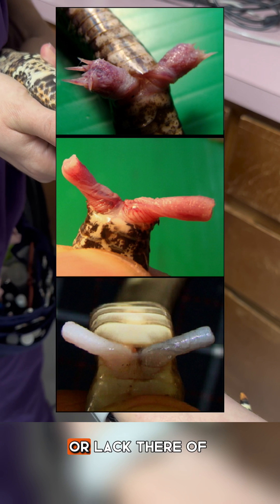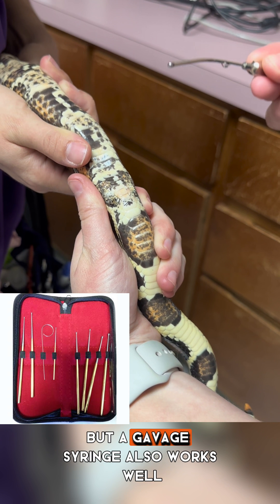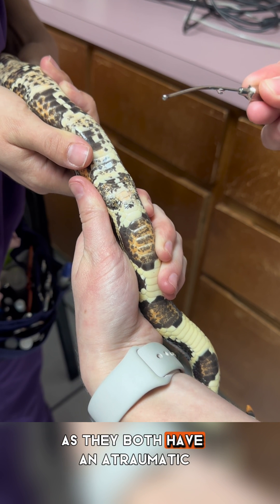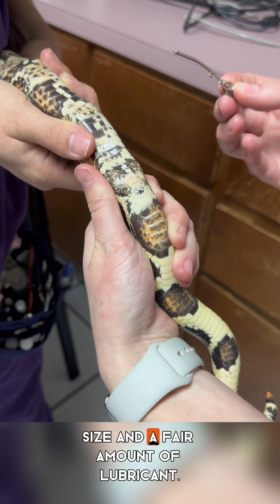We're feeling their hemipenes, or lack thereof, if they're a female. They sell special snake probes online, but a gavage syringe also works well as they both have an atraumatic rounded end. Just make sure you use the appropriate size and a fair amount of lubricant.